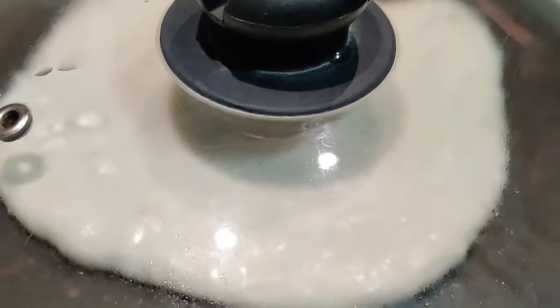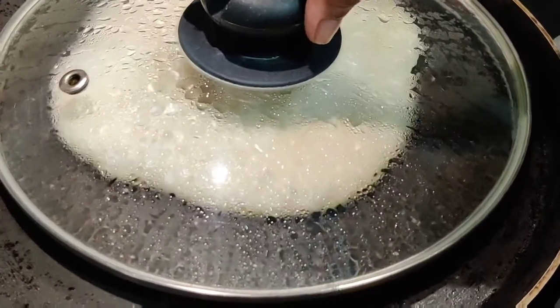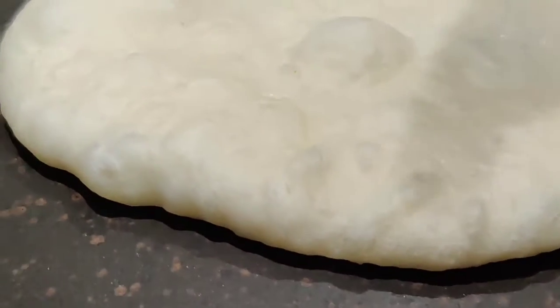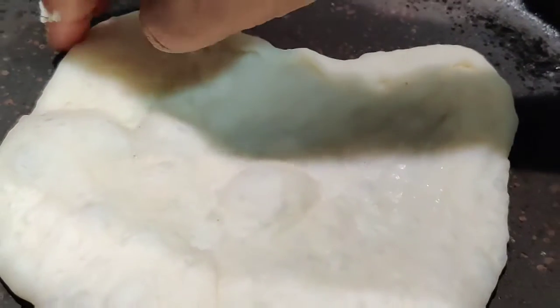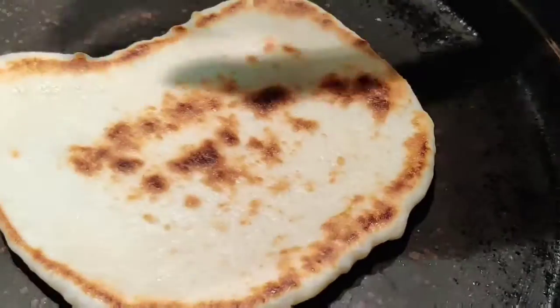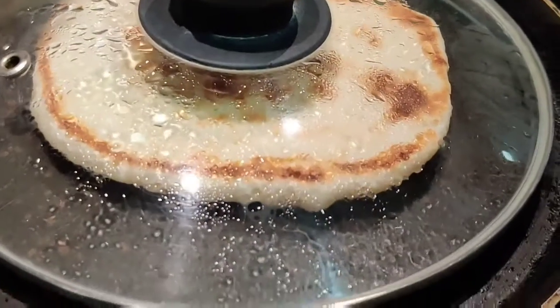After about two minutes, you can see how beautifully it has puffed up — all these bubbles are formed mainly because of the steam from the water you sprinkled on top. Now I'm going to turn it to the other side. I'll cover it again and let it cook for another two minutes on the second side.